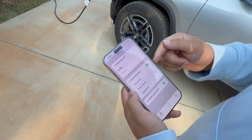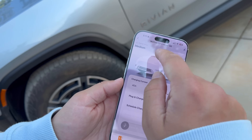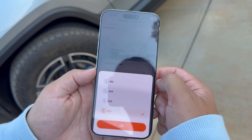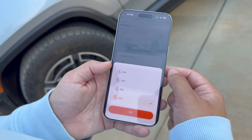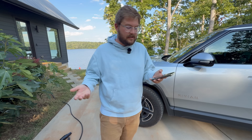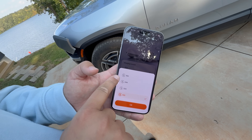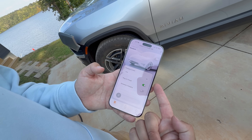You can also input your vehicle information — for example, this Rivian — and the app will help gauge charging parameters. It displays Wi-Fi signal strength, currently medium since they're far from the router. If you have faulty wiring, shared circuits, or simply want to charge slower, you can dial the 40-amp charger down to 32, 24, or 16 amps. In this case, they're totally fine at 40 amps.